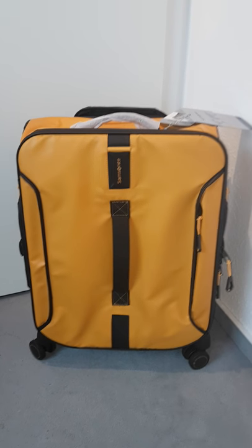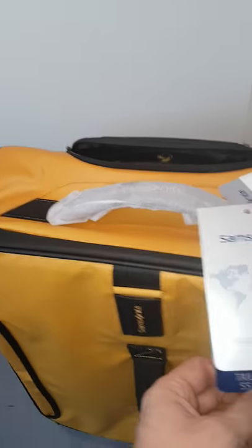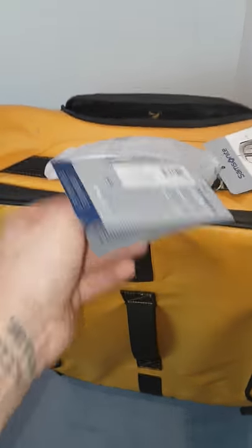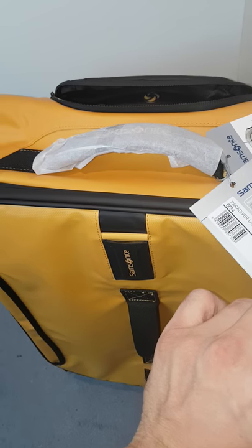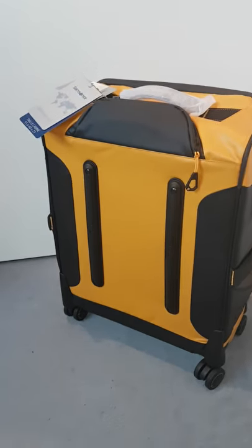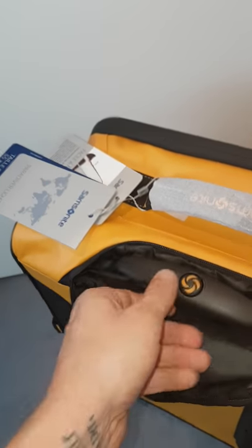My name is Bellan Roma and today I have a Samsonite Parrot Diver Light for you. This is hand luggage, carry-on luggage. It's a real thing — short overview today, I don't have so much time.